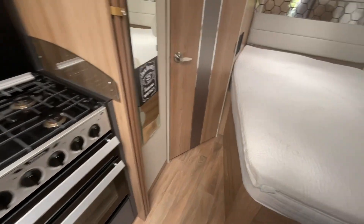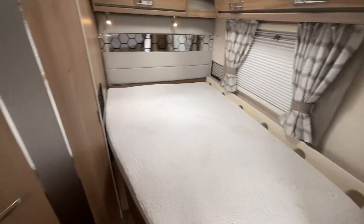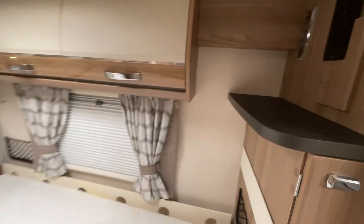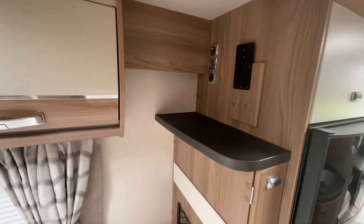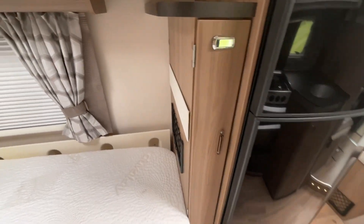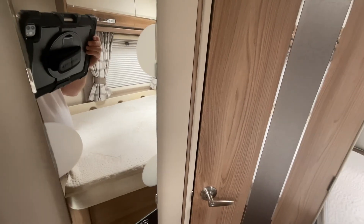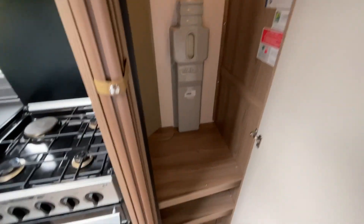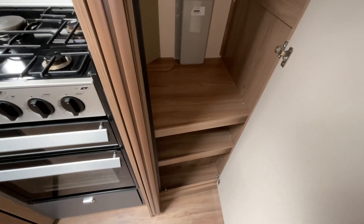Moving on we have the bedroom area. Again we've got overhead storage, an additional TV point and table storage. Just behind us we have the wardrobe and some lower level shelves.